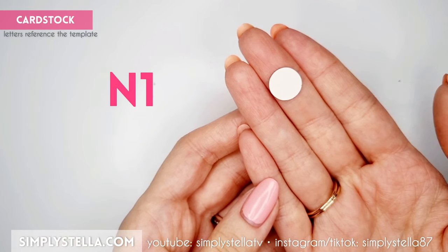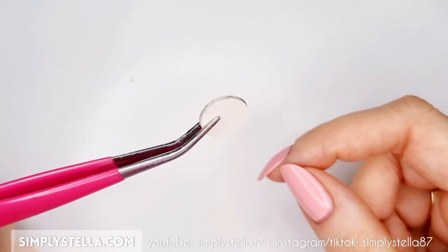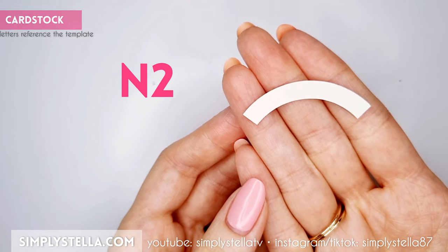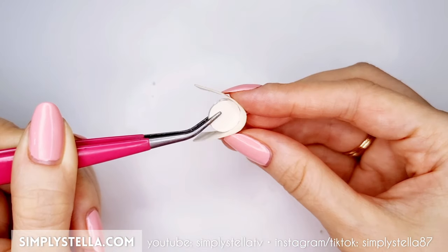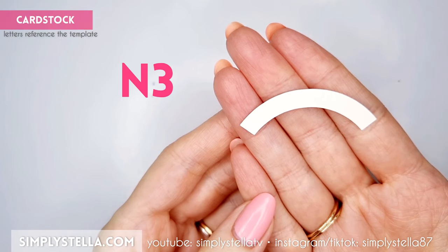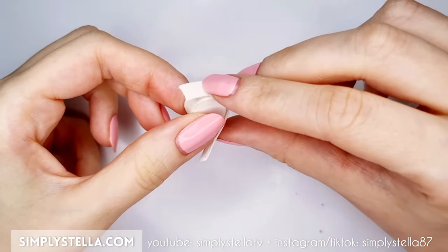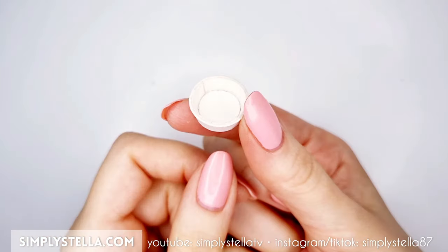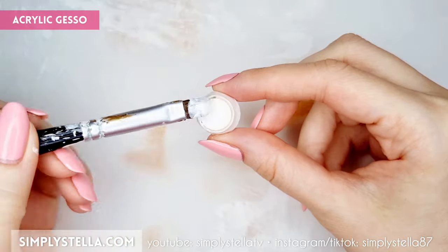To make a tiny bowl, cut this circle two or three times and glue the layers together. Then cut this part, dampen it with water, and glue it around the little circle. Next, cut another part — once again, wet it with water to make it more flexible — then glue it around the edge of the bowl. Cover the bowl with acrylic gesso and paint it in a color of your choice.